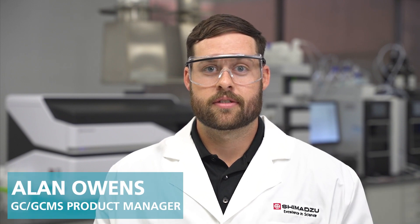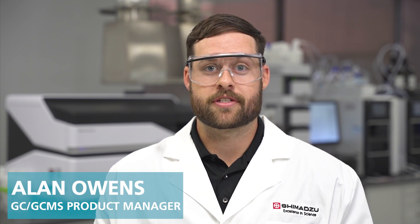Hello, my name is Alan Owens, and I am the GC and GC-MS product manager here at Shimadzu Scientific Instruments. In this video, I will show you how to perform an automated leak check on your GC2030.